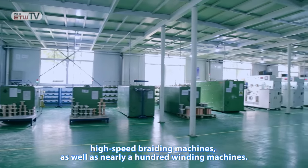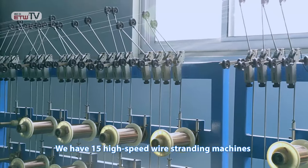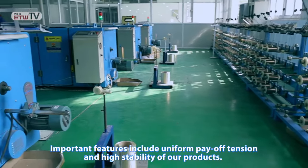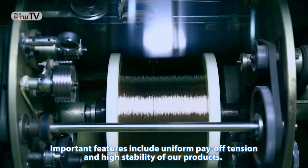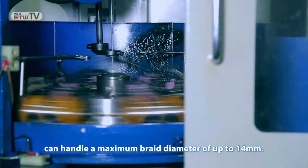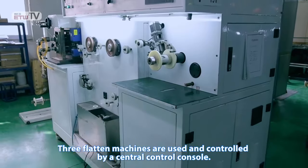We have 15 high-speed wire stranding machines that can bunch 40 alloy wires into a single strand efficiently. Important features include uniform payout tension and high stability of our products. These 11 high-speed braiding machines can handle a maximum braid diameter of up to 14 millimeters. Pre-flattened machines are used and controlled by a central control console.